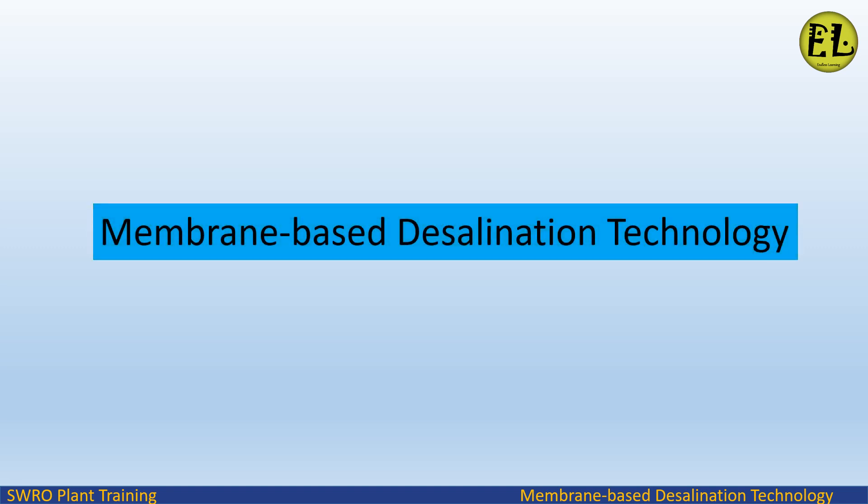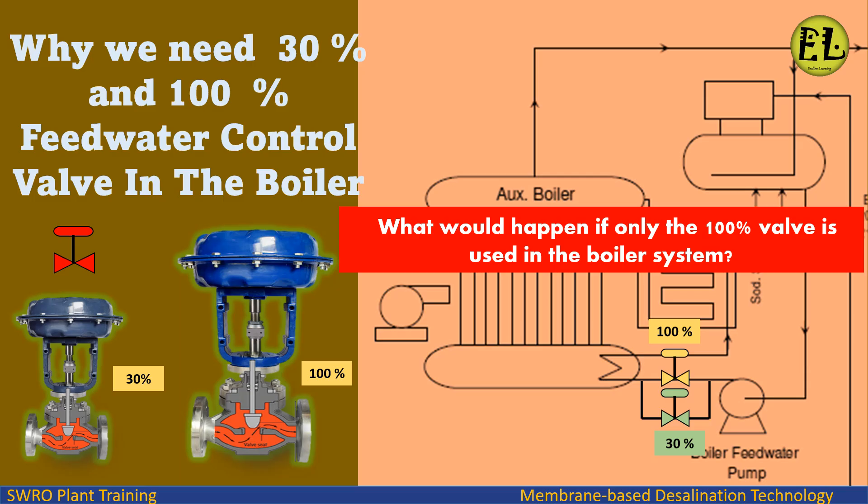Welcome to endless learning training series. In this presentation we will study about why we need 30% and 100% feed water control valves in the boiler, and what would happen if only the 100% valve is used in the boiler system.